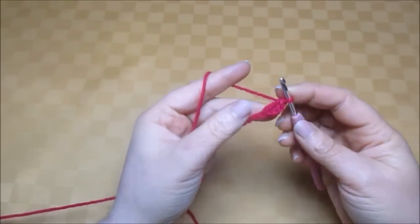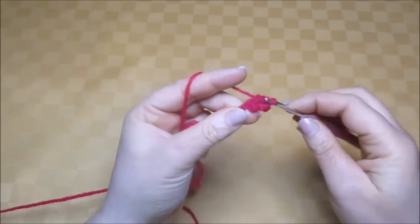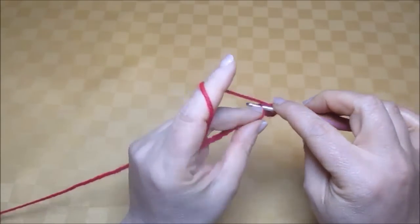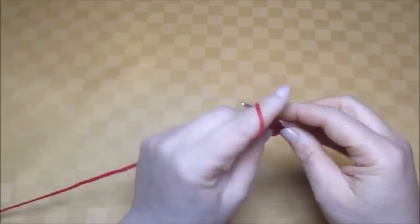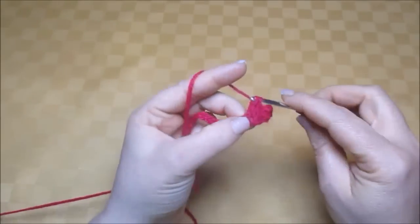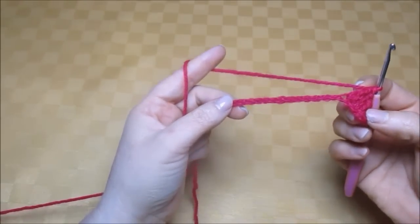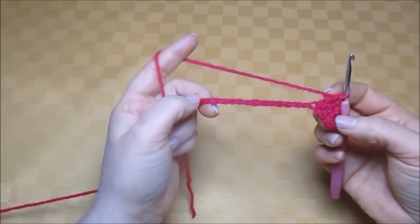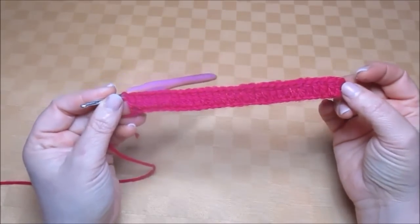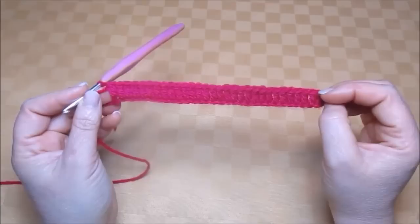Make another treble into the next chain, again another treble into the next chain, and another into the next chain. Continue making these trebles into each chain until the end of the row. I've just made a full row with 31 trebles, including the first three chains which count as one treble.